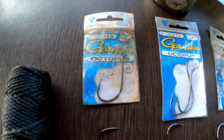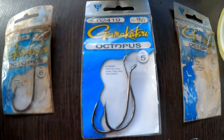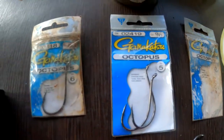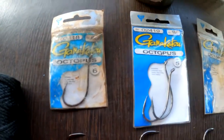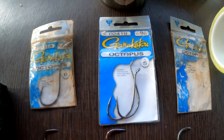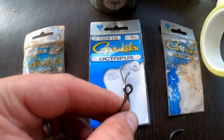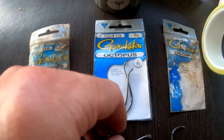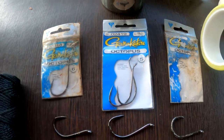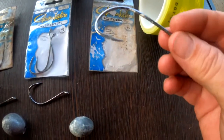The hooks I use are Gamma hooks — they're about the sharpest hook I can find. They're octopus hooks and I love them, can't beat them at all. Most of the time you want to find a hook with a big eye so you can get the trot line through it. On all my poles I use the size 10 hook.